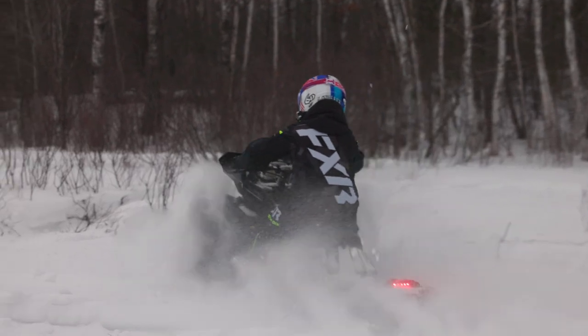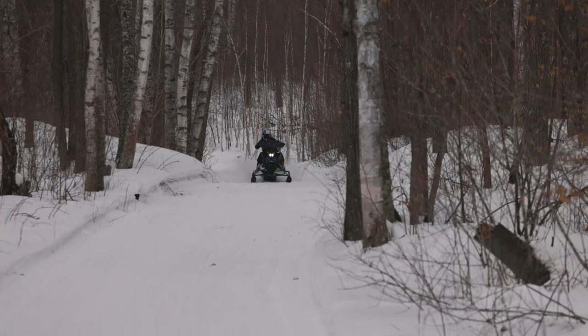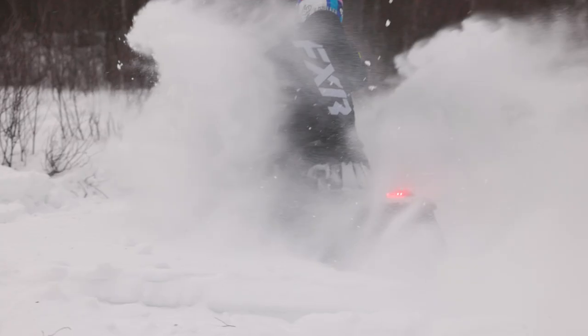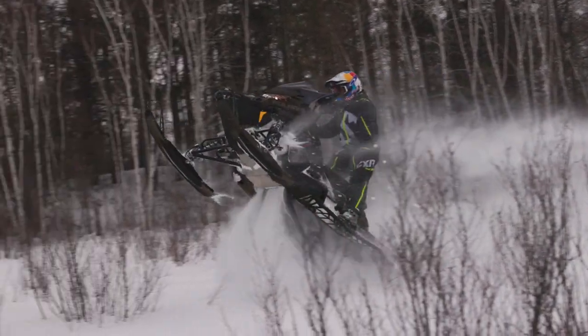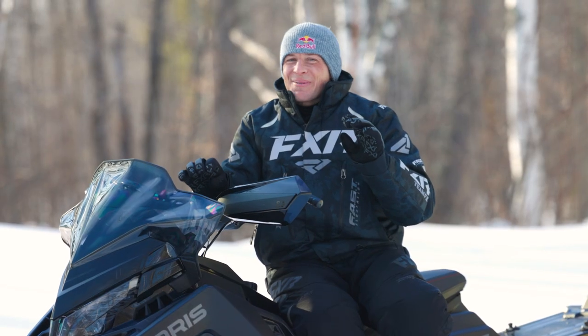The other part that's awesome is I can do that and then jump on the trail to head home, and I can feel that boost spooling up as you crack it on those straight stretches, which makes it so much fun. And the best part is you don't even notice any disadvantage — it's everything that Switchback that we all know and love, just with more power, and that just makes me smile.